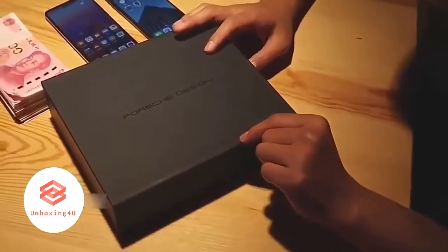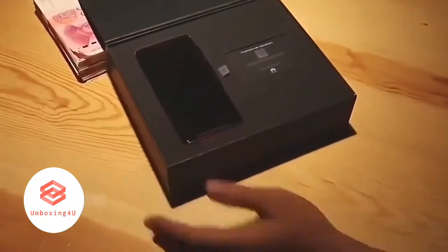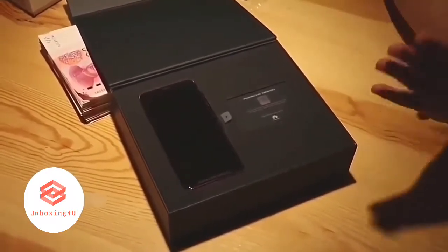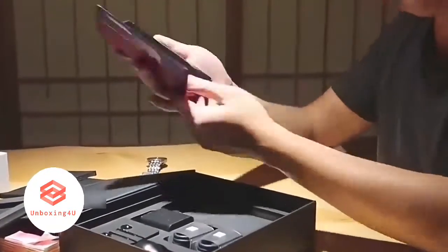Looking at the box itself, you can tell it's designed to look premium, and its collaboration with Huawei and Porsche shows you just that. So inside the box itself, you get the device, obviously you get cards that show you certification for the collaboration. And when you take out that top cover, you get a bunch of accessories.